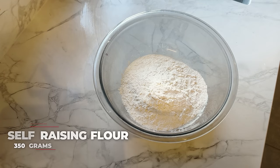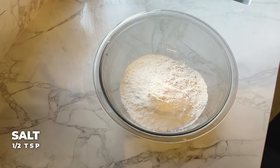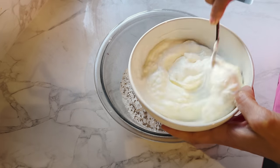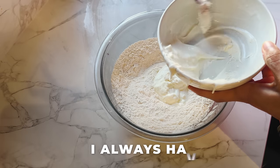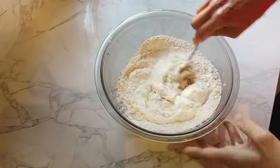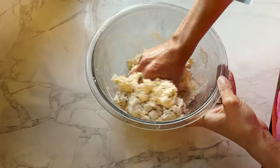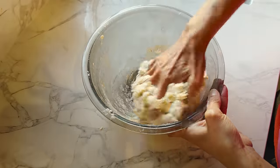For the dough I have 350 grams of self-raising flour, which already includes baking powder. I'm adding half a teaspoon of salt, half a teaspoon of carom seeds — skip it if you don't have it, but use it if you do — and half a teaspoon of bicarbonate of soda. Next I add 300 grams of natural yogurt; you can use Greek yogurt if that's what you have. Just mix it together — it will come together quickly. It might appear a bit sticky but don't worry, that's how it should be. Leave it to rest for 10 minutes.